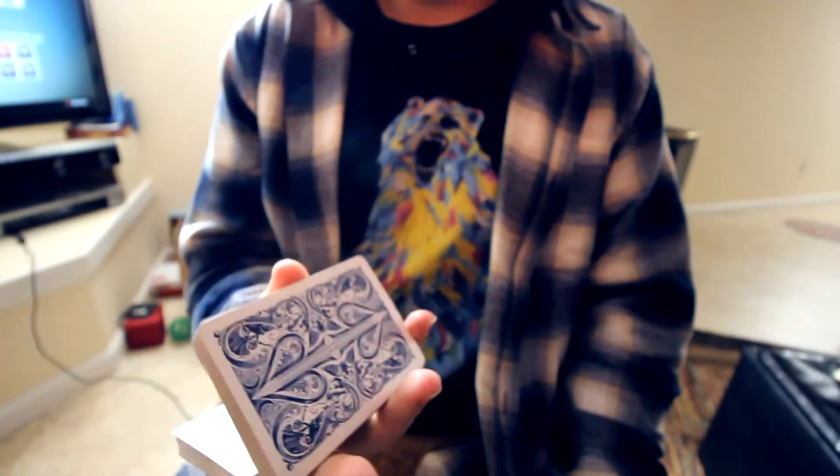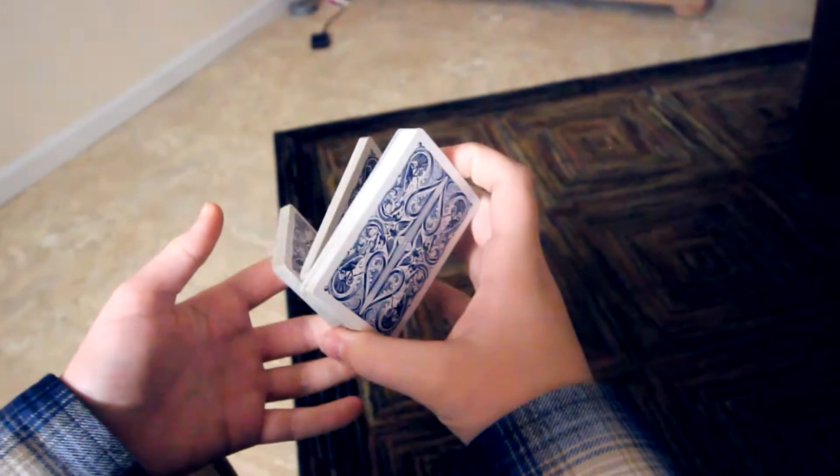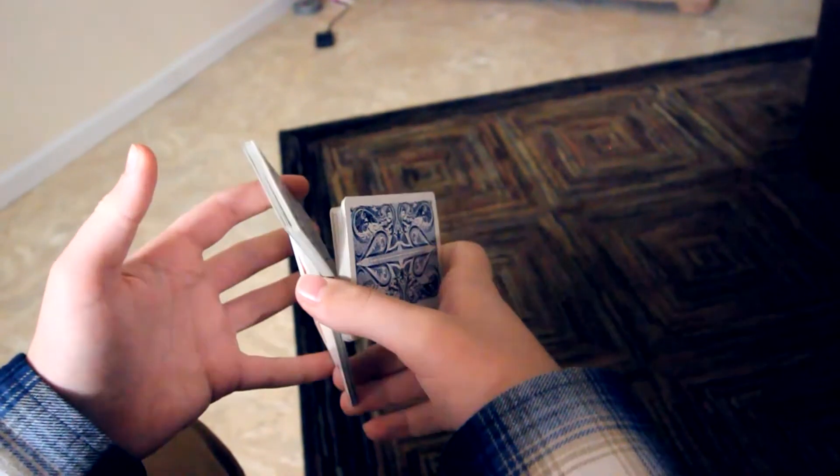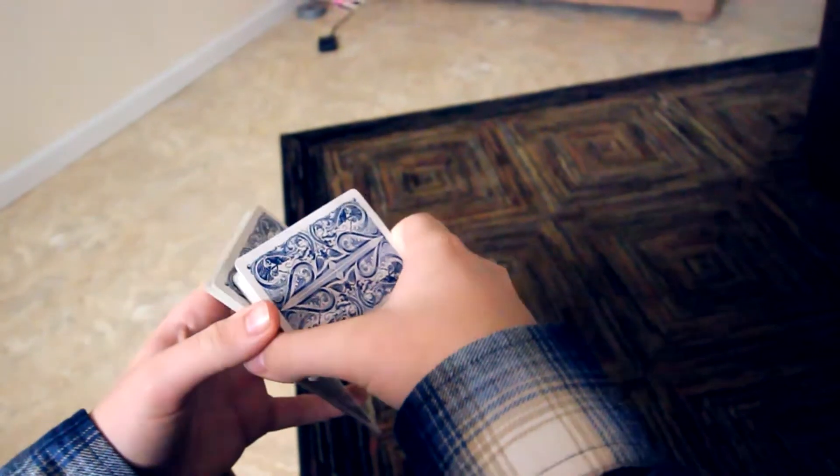So now we're going to go to the over-shoulder perspective just to help you guys out a little bit more.